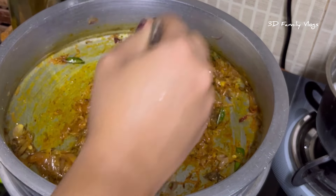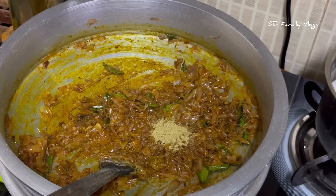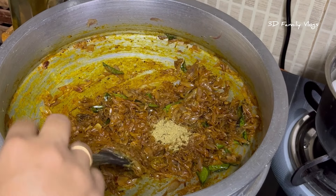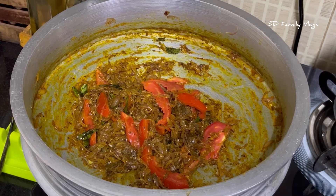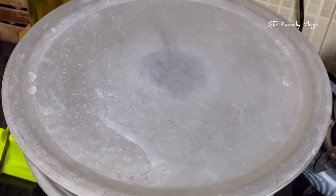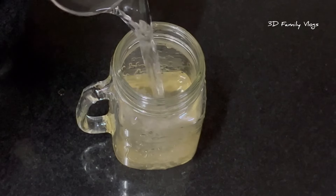Then we will add chicken. I have to add a spoon. Mix it with a spoon. I will add 3 tablespoons of chicken.